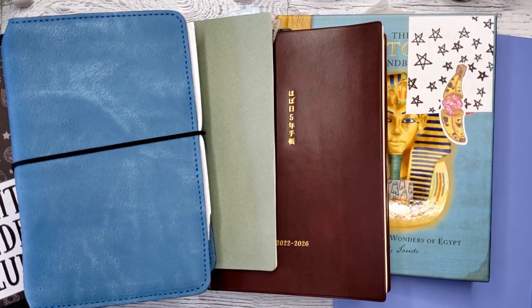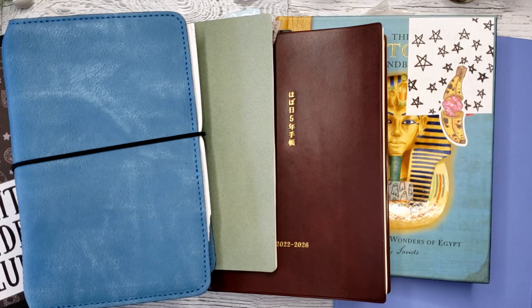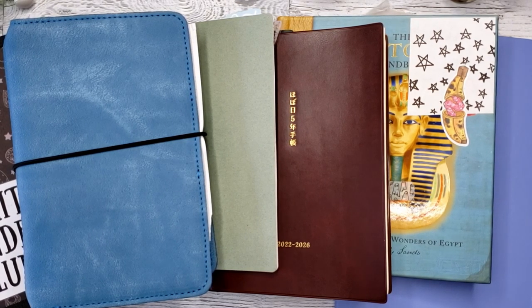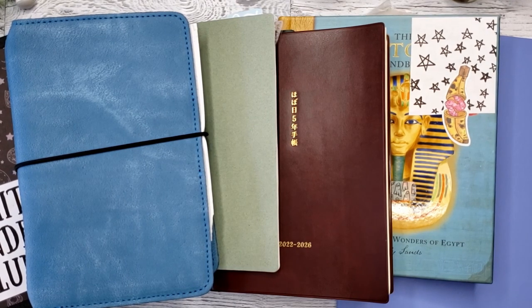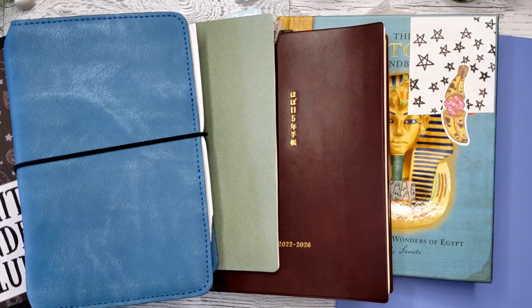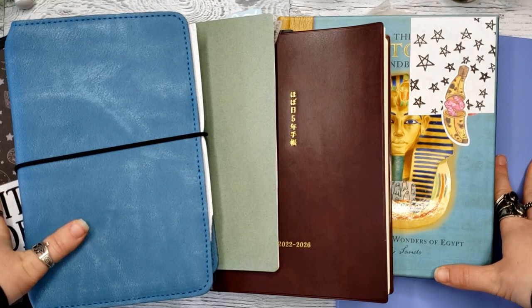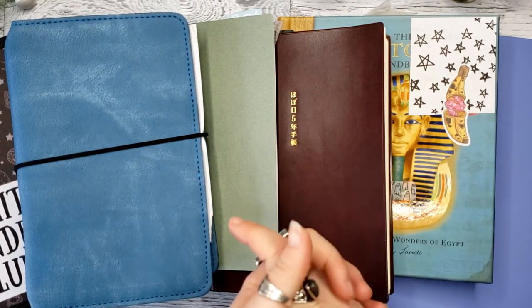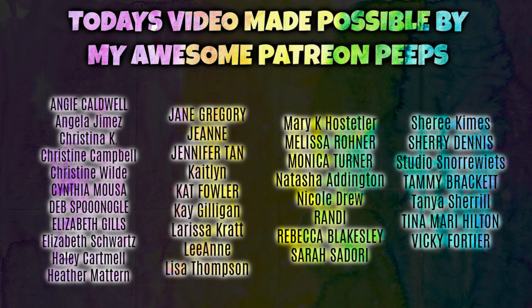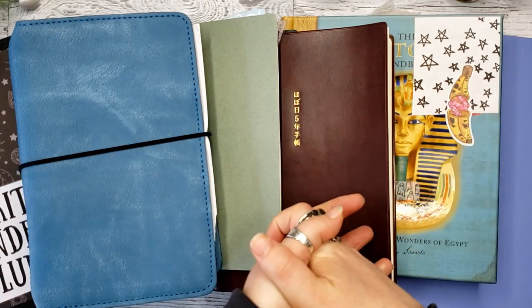And that brings us to the end of my journal stack for 2022. I hope you enjoyed these chatty flip-throughs. If you'd like to see the planners I'll be using for the new year, stay tuned for that video coming very soon. Let me know in the comments below what you're using for 2022 — are you a one-journal person or do you have a bunch, or maybe more than me? I'd love to hear about your setups. If you posted a video, drop it below. Thank you so much for being here. Thank you to my patrons for sponsoring today's video — they help make what I do on YouTube possible while still paying my bills and feeding my dog Shadow. You guys are rock stars. I hope you have a fantastic start to the new year and I'll see you guys again soon. Take care!